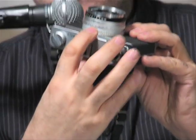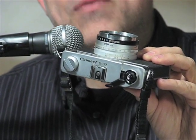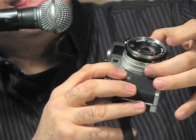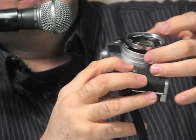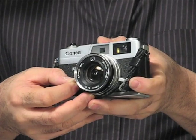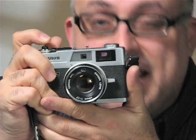It goes to F1.7 on the lens — that is an extremely fast lens. The best feature is the A auto mode. You just put it on A, auto, set your shutter speed that you want. It goes up to 800 ASA. You would focus and then shoot.